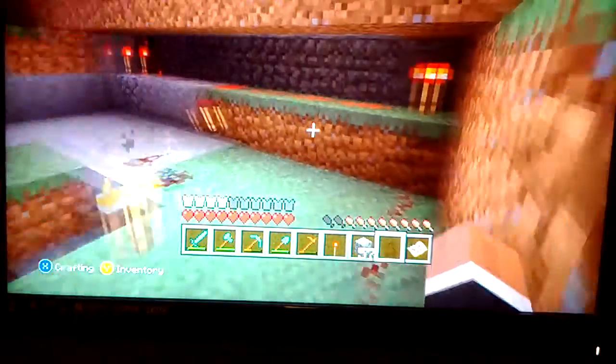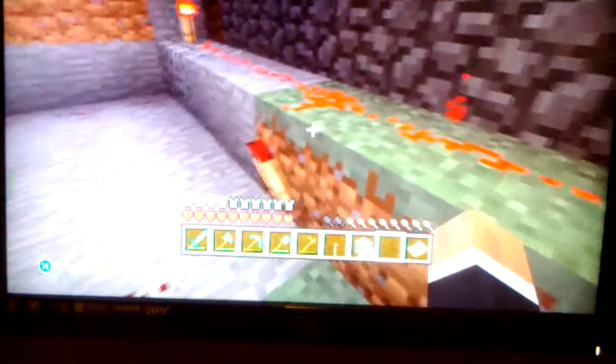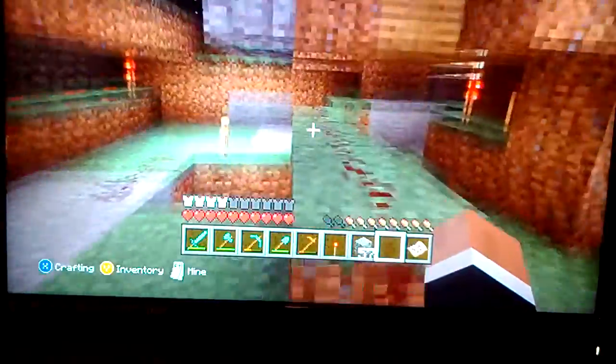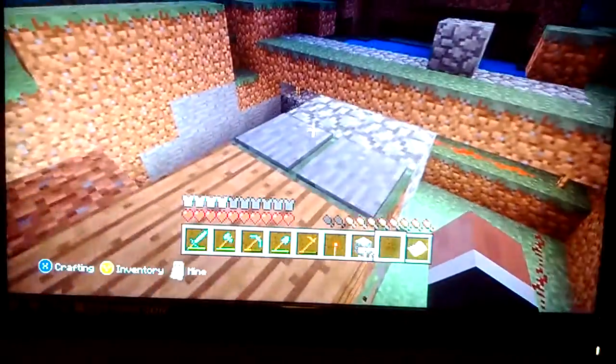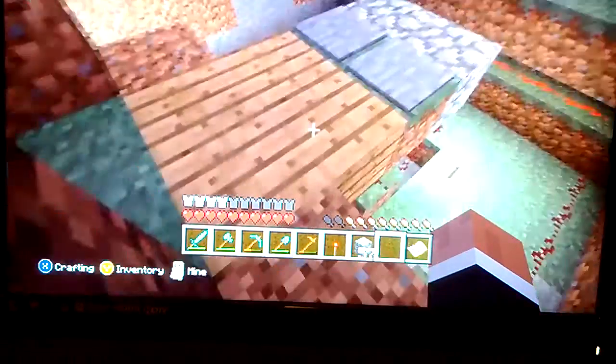That looks like this: torch at one end, redstone, redstone, redstone, torch in the middle — connects to another one. And to get these to open, you've got to put them three blocks away. Let me check really fast — you can try it wherever, but for me it works with three.